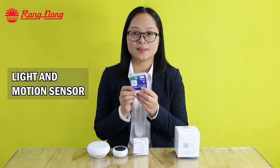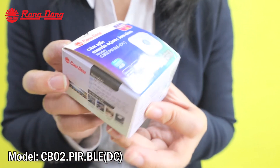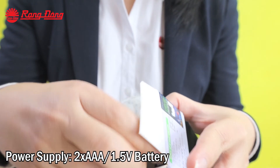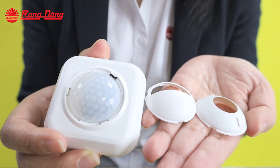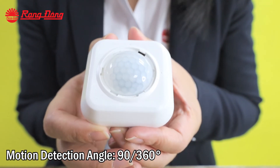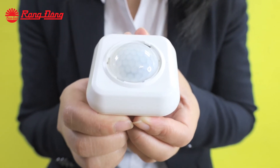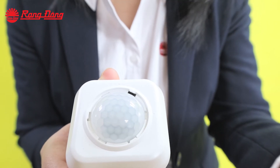The fifth sensor is the light and motion sensor. It works on passive infrared sensing and radiation sensing. It can measure the illumination of our ambience — if the illumination is less than 25 lux, it will turn on the lamps automatically. The illumination range of this sensor is from 0 to 1000 lux.